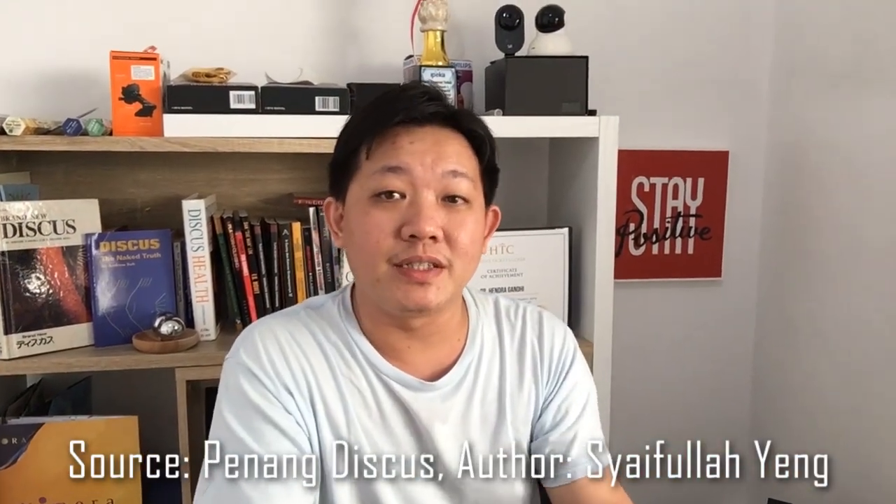Hello World! Hello Discus Lover! Back again here with me from Indonesia. On this video, I would love to share with you guys one topic from the book of Venang Discus — Neurodiscus by Xie Fula Yang — discussing about discus color and pattern.